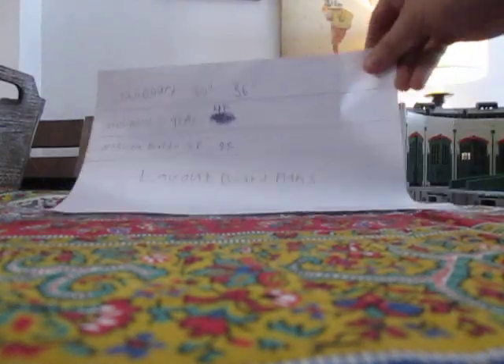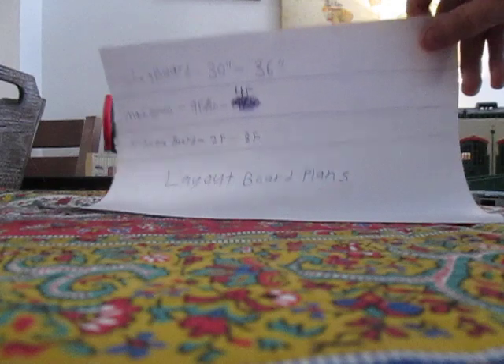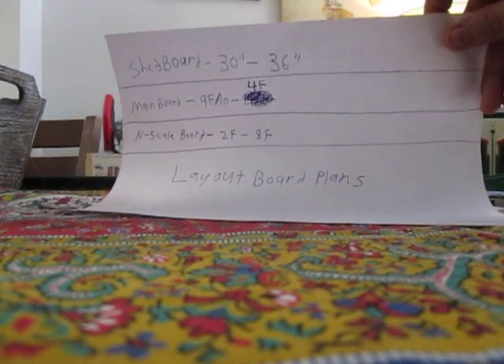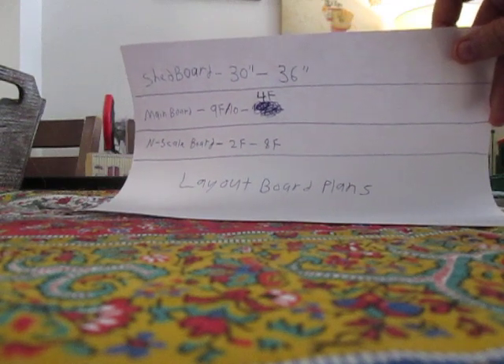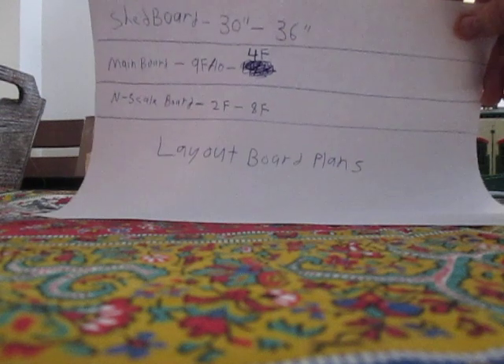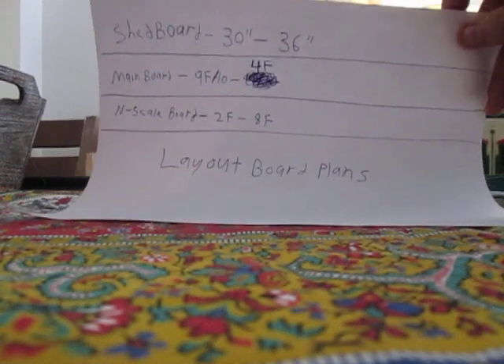But until I get the layout built, the shed is going to be here. And here are the layout board plans — basically the measurements. I did a lot of measurements and I'm happy with the end results. I got everything measured and I got exactly what I wanted.